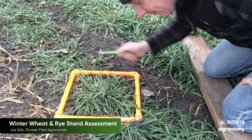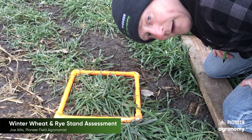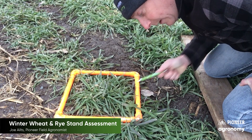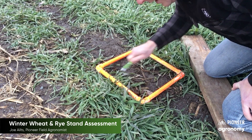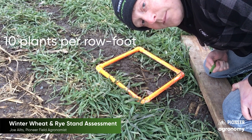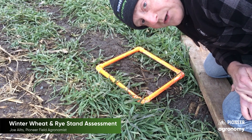As we count the number of live plants, pick and choose your university to rely upon. If we agree that somewhere in the 15 range is the number to shoot for — averaging both universities' numbers — I think that's a good number to go with. Now if you've actually drilled your small grain rather than broadcasting, we're going to count the number of plants in a foot of row space. The University of Minnesota suggests targeting about 10 plants per foot of row space, whereas the University of Wisconsin suggests that 9 plants per foot of row space is the optimal number.